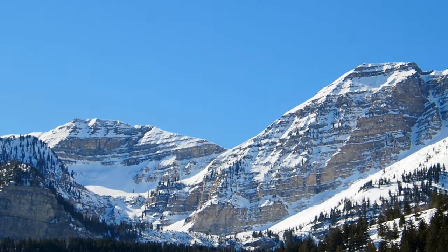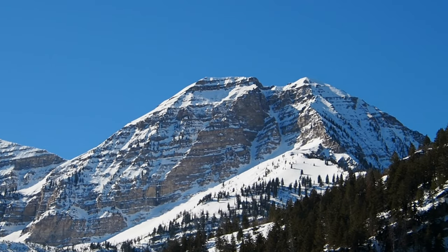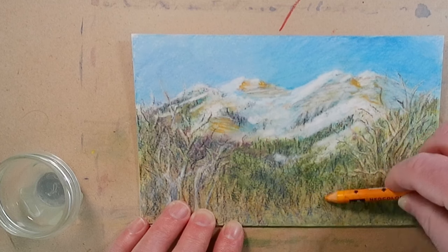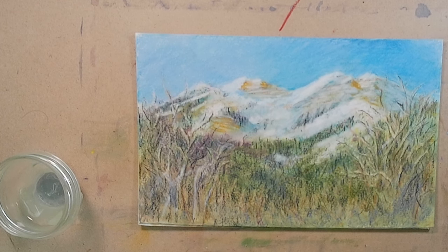I think mother nature is a much better artist than I am, and it's been really nice to come out and try to paint this scene. If you like this kind of video, give it a like or leave a comment and let me know. Otherwise, check out this video of my other experience with neocolor pastels.